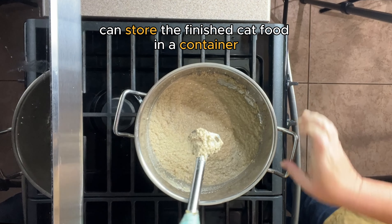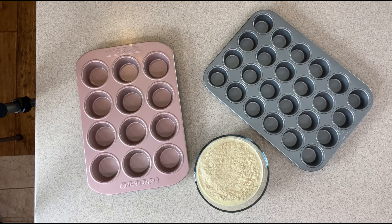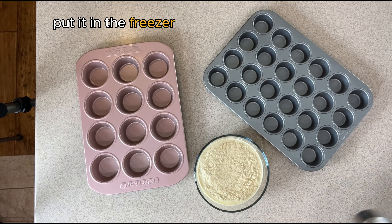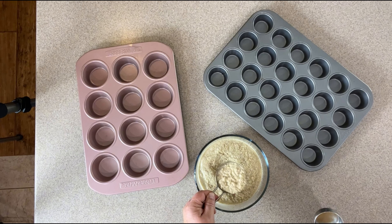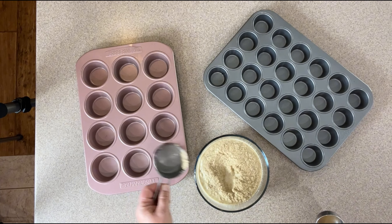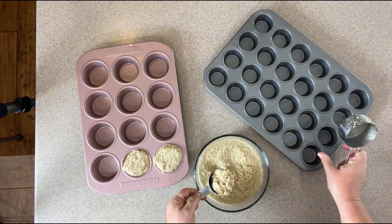You can store the finished cat food in a container, or alternatively put it into little muffin tins, place them in the freezer, and pop them out in individual servings. I usually freeze in half-cup and quarter-cup servings, so I can pop them out for a larger meal earlier in the day and a smaller meal later in the day.